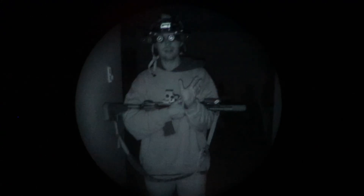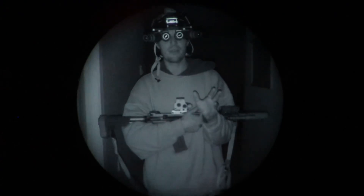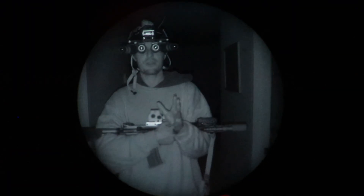Night vision is awesome. It's everywhere — TV shows, war on terror, movies, video games, police scenes. But it's expensive. Let me introduce a potential solution.